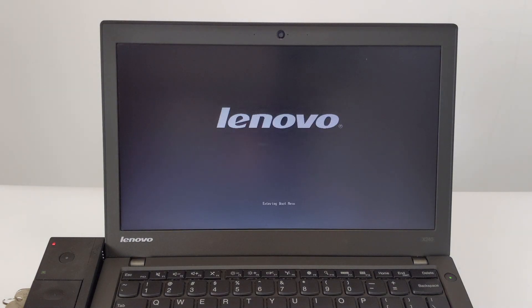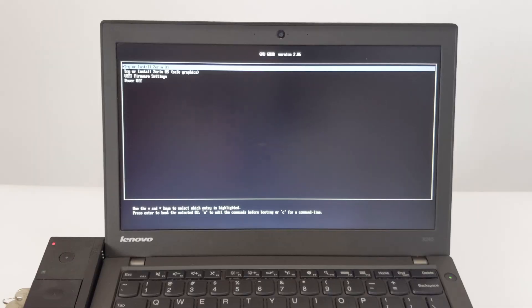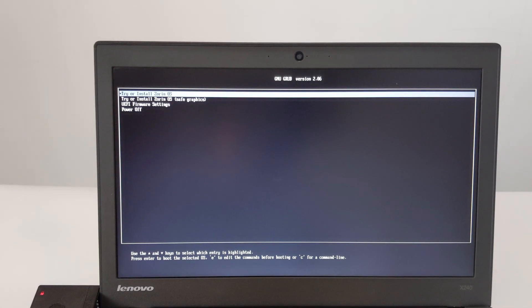After the computer restarts, you will see the startup interface. Press the F12 key to enter the startup item selection. We choose to boot from USB HDD. After waiting a little while, we reach the Zorin OS startup item selection and choose to try or install Zorin OS.